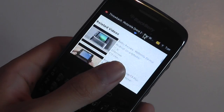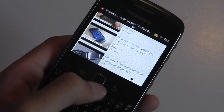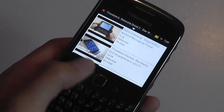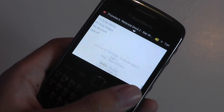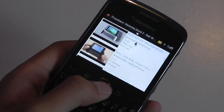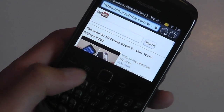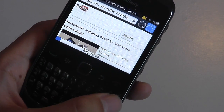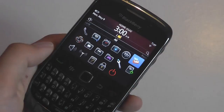Most websites including the New York Times will load up without too many problems, though it's definitely slower than modern phones and I could detect some sluggishness. The optical trackpad works well for scrolling through longer pages. It felt a little slow sometimes just navigating around general interface tasks, but it's still definitely usable.